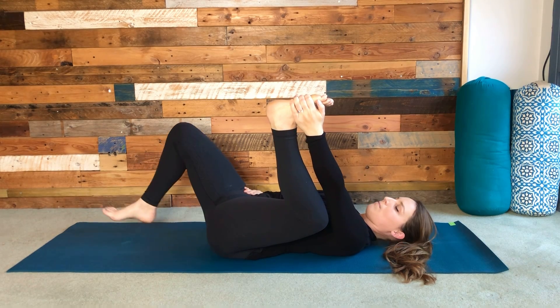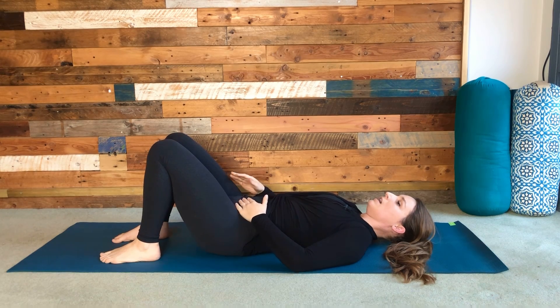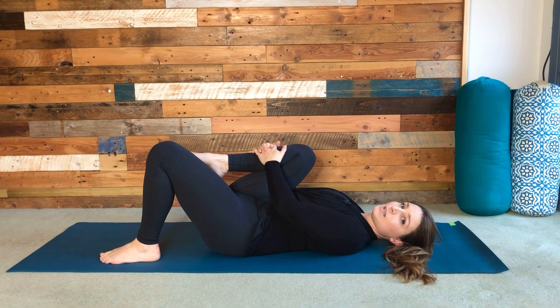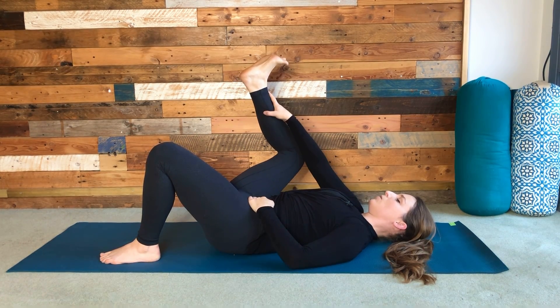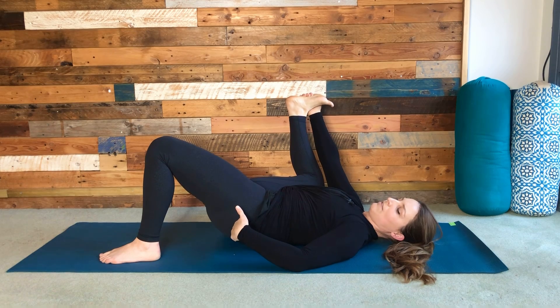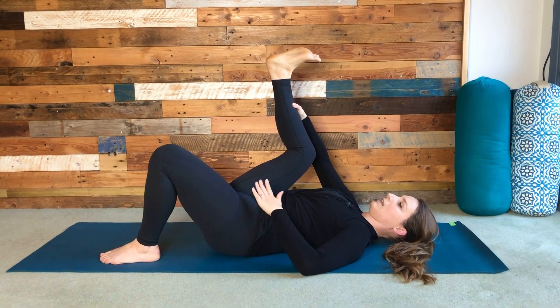Retrace those steps — bend the knee, release hold of the foot, and bring the other foot back down to the ground. We'll do the same with the right side, so start by hugging the right knee into the chest. Hold there for a moment, think about the lower back connecting down to the earth, shoulders loose, back of the head heavy. Then switch — the knee comes wide, heel goes up to the sky. Maybe hold the shin, the ankle, or take hold of the outside of the foot. You might notice the left hip starts to lift — try and keep that left hip pressing down.